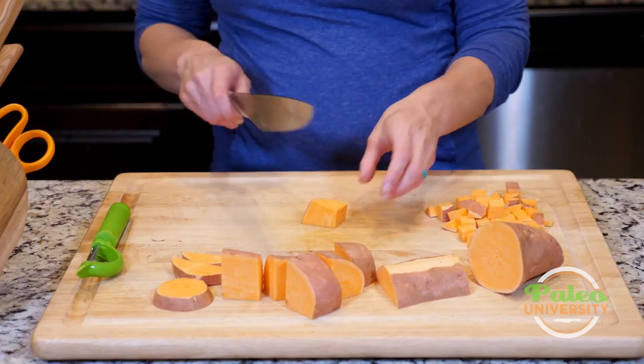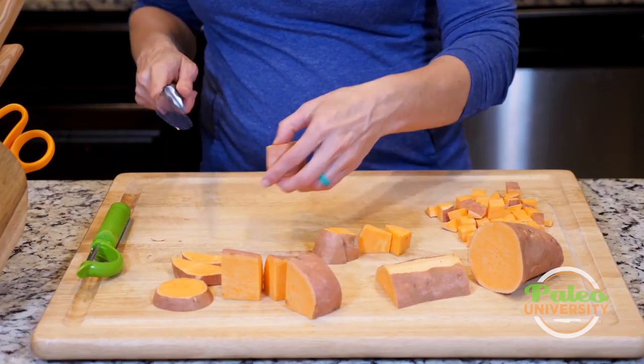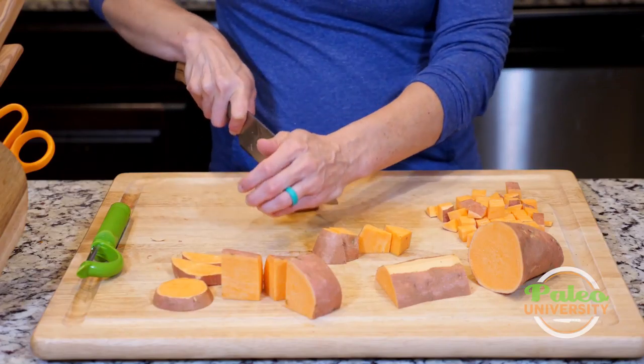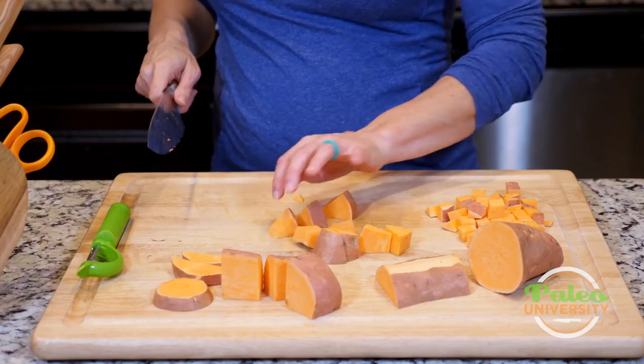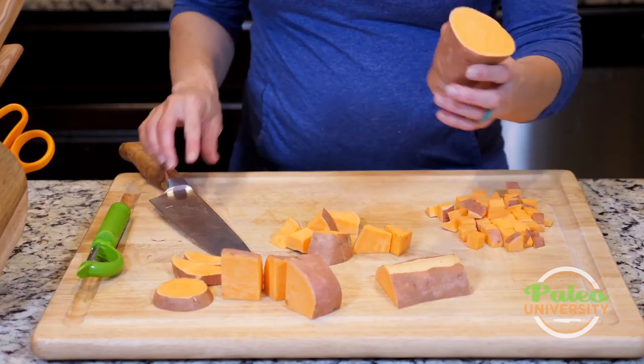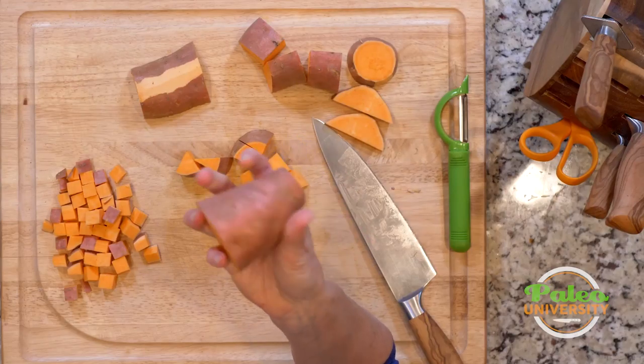Sometimes you want them a little bit bigger, so you can just rough chop some of these pieces and have some bigger chunks for roasting — that's fine too. Otherwise, what you can also do is take a piece like this and use it on a grater if you wanted to shred your sweet potato.